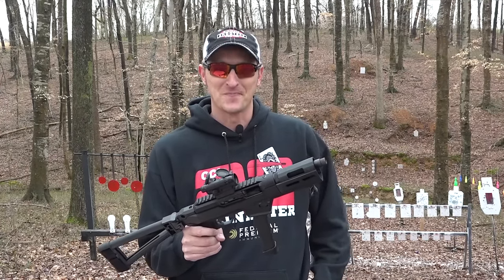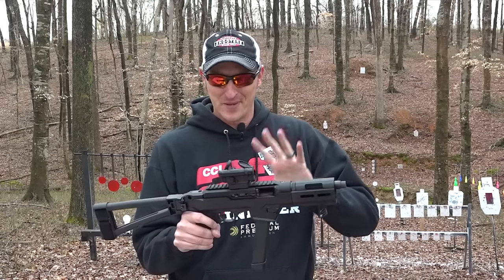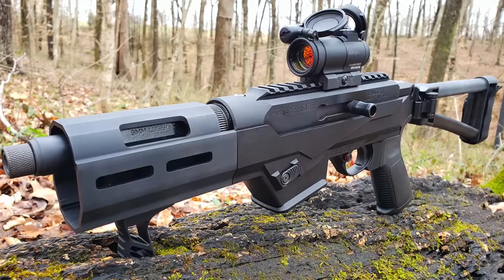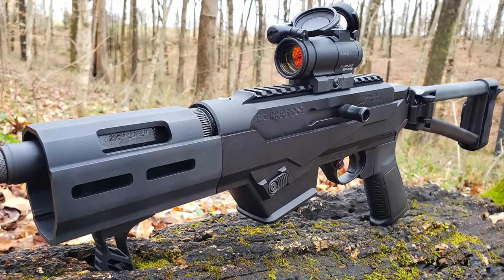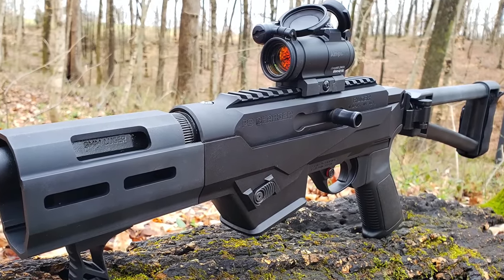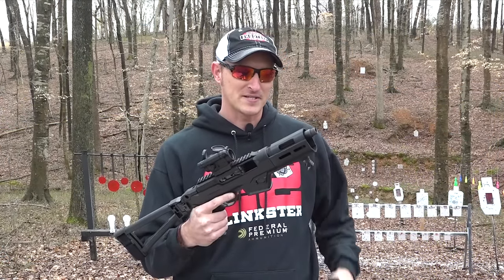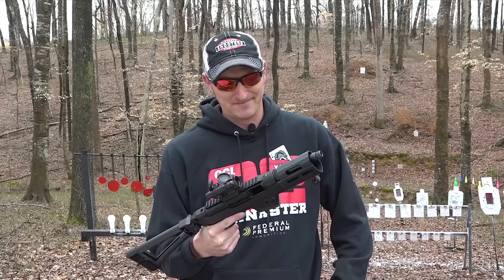There are a lot of little pistol platforms on the market right now — whether it be Sig or whoever — it's a really competitive market with all these little pistol variations that you can attach braces onto. But Ruger did a really good job on this one.